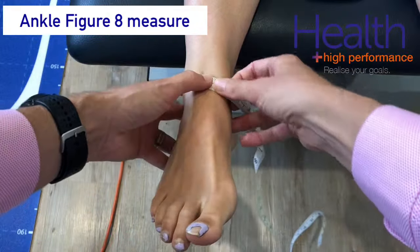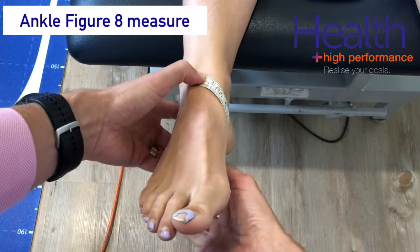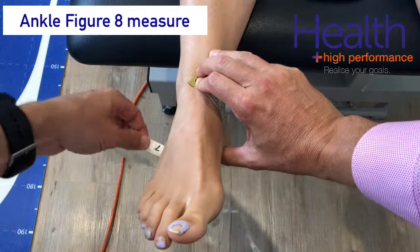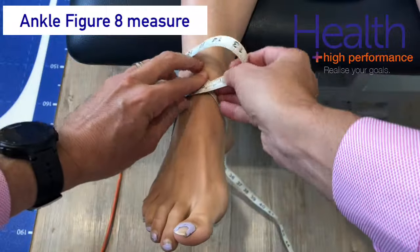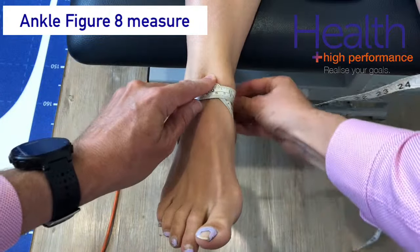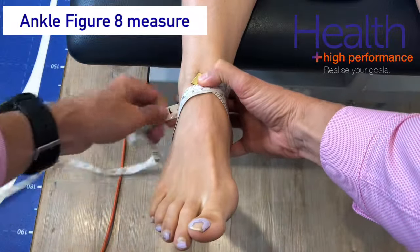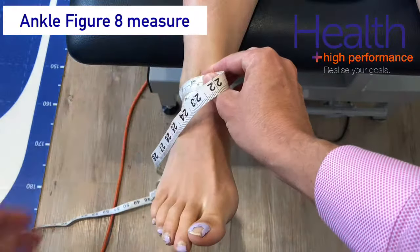Then wrap medially around the navicular and come underneath the plantar surface of the foot, hook around the cuboid, cross back over the front of the ankle joint, hook underneath the medial malleolus, wrapping around the back of the Achilles tendon, then go around the lateral malleolus and finish back where you started — take your measurement here.